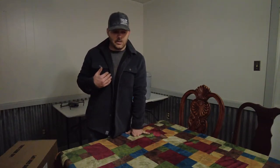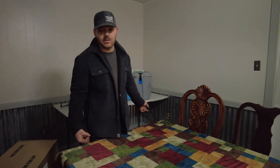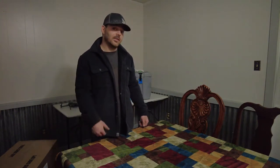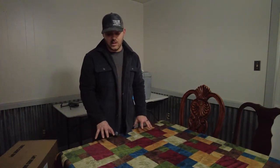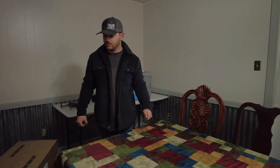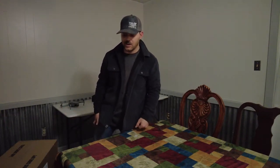I was just getting fed up with the ice this year. You go out for more than two days, you got to worry about your ice melting and you got to drain it. Then you got to hopefully find somewhere that even sells ice. So with that being said, this is what I bought — I'm going to put it on the table, we're going to open it up and unbox it and see what we think about it.